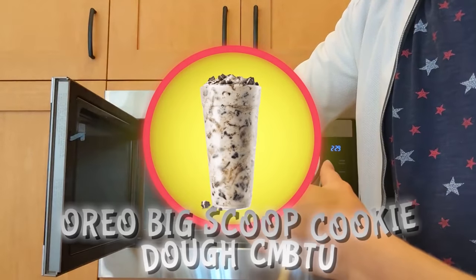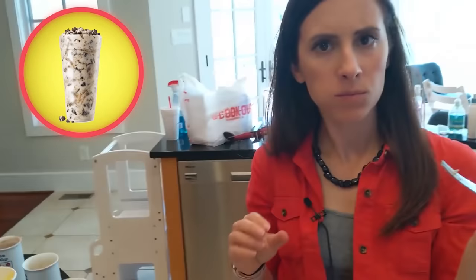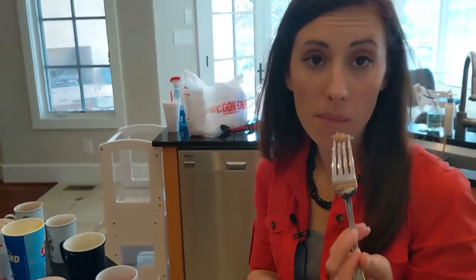First up was the Oreo Sonic Blast, which turned out pretty much exactly like the McFlurry cake did. It's still not very sweet — it tastes just like kind of plain cake. It doesn't have a lot of vanilla flavor or chocolate flavor, but it's nice. It's very good.